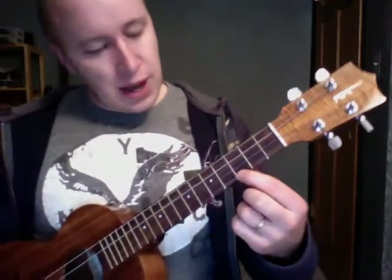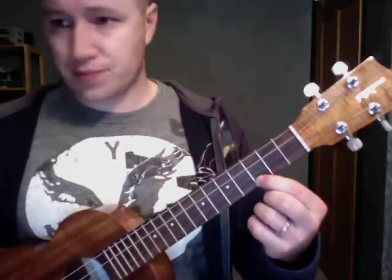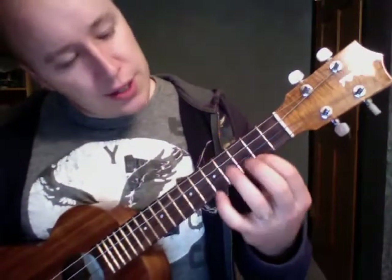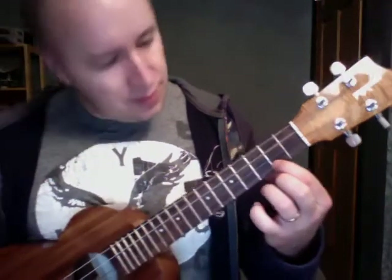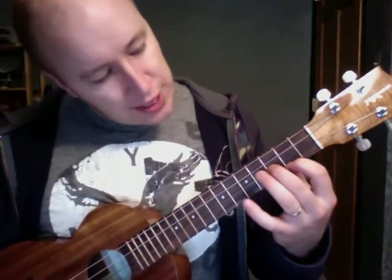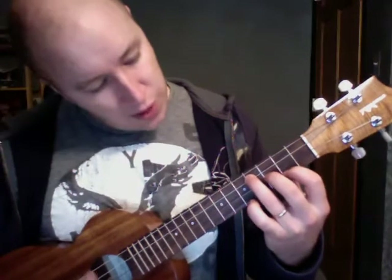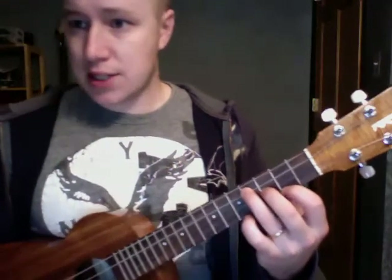Here's the chords I'm working with. C chord, out on the 3rd fret, 1st string. E minor — this guy is on the 2nd fret, 1st string; this guy is on the 2nd string, 3rd fret; 4th fret, 3rd string. That's an E minor.